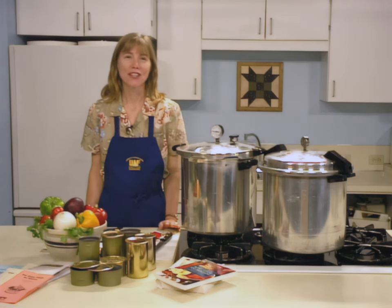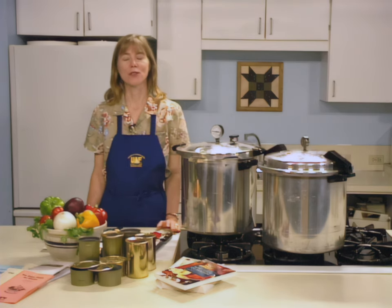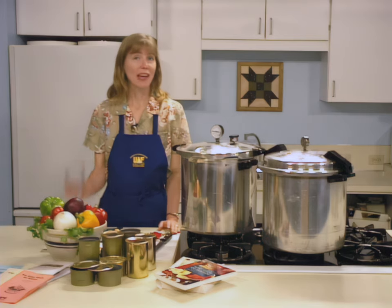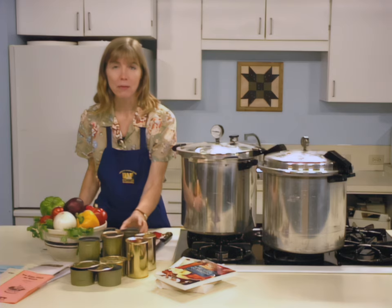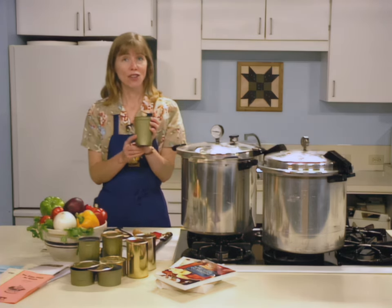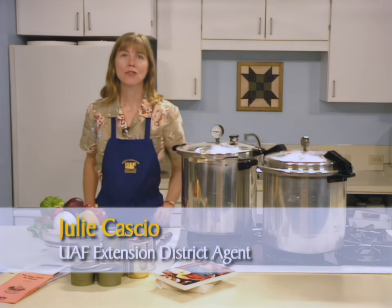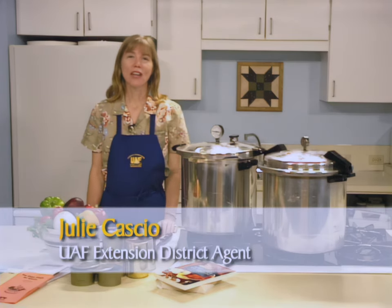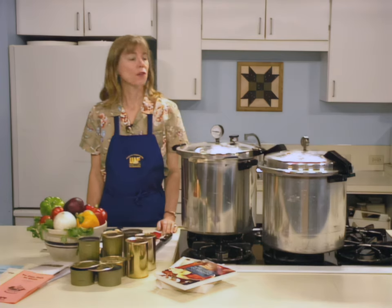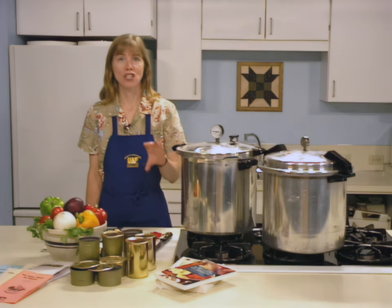Producing high-quality home-canned fish is a source of pride for many Alaskans. Canning is an excellent way to preserve food, allowing fish to be stored for up to one year for best quality. While fish may be canned in glass jars, many people prefer using cans, as they provide a portable product that is both lightweight and durable. I'm Julie Cassio with the University of Alaska Fairbanks Cooperative Extension Service. Today we're going to go through the process of canning fish in cans.